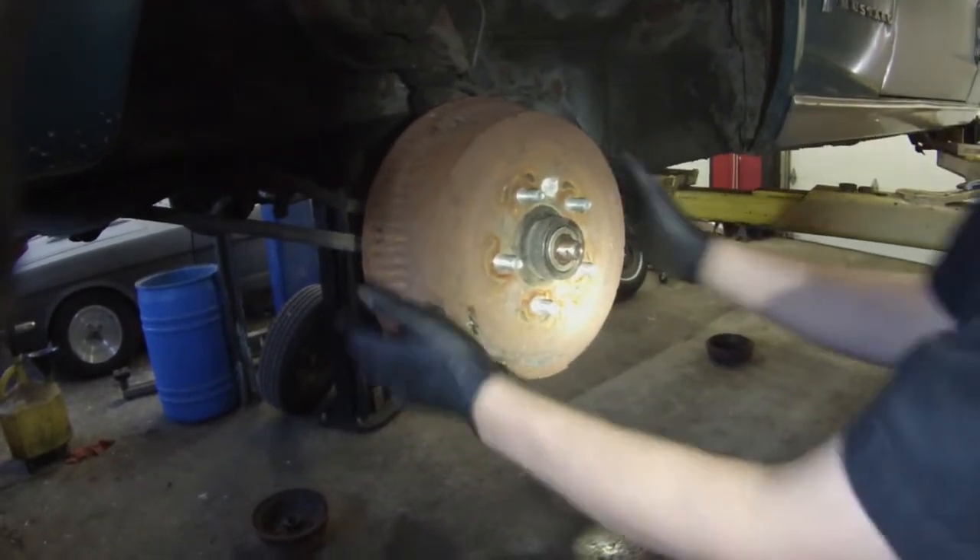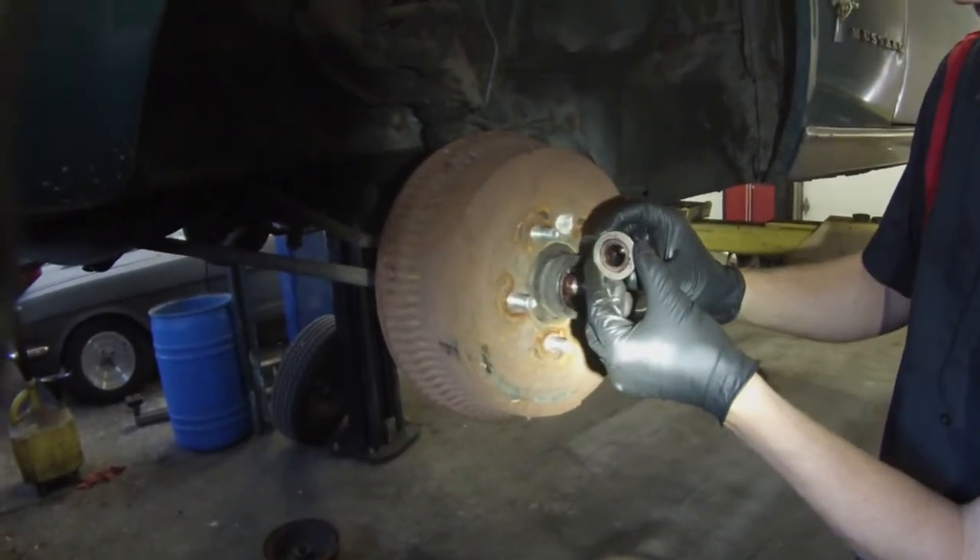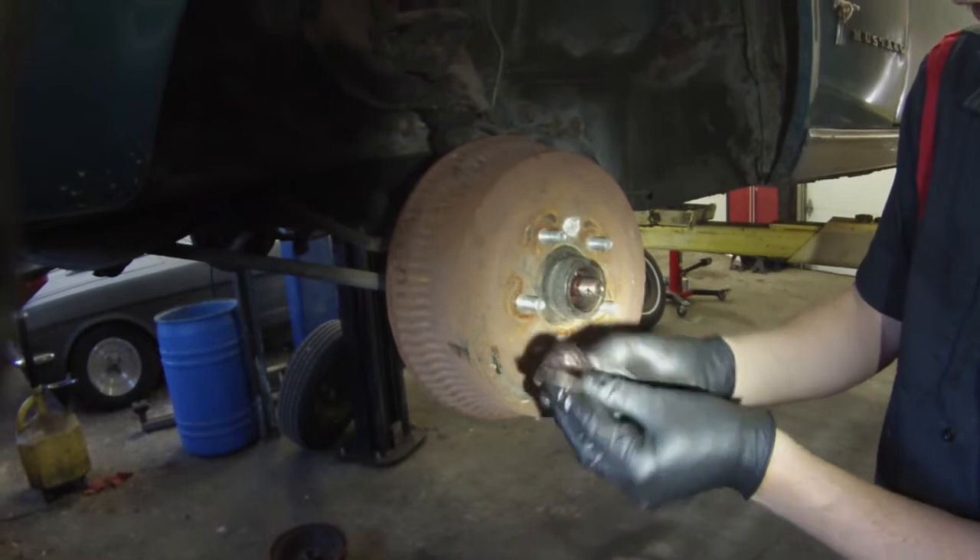Pull that off. I'm going to slide the drum off a little bit and you're going to get your retainer and your outer wheel bearing is going to come right off.